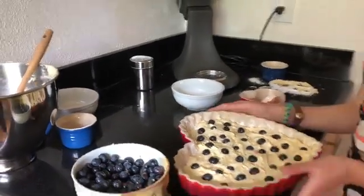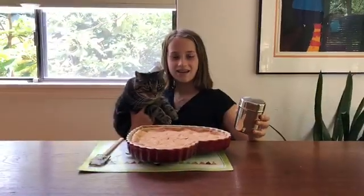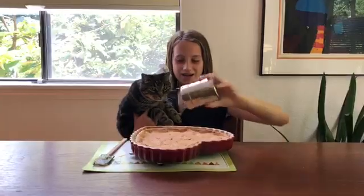Now we need to put the cake in the oven for about 44 minutes. The last step is adding your powdered sugar.